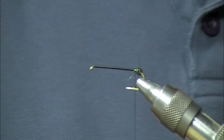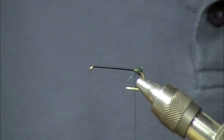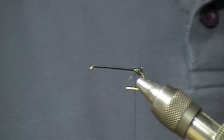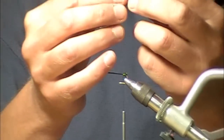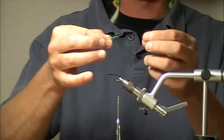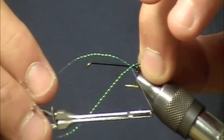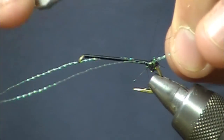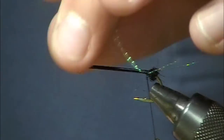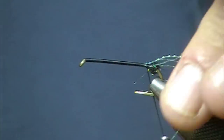The second thing we're going to do is tie in two little tails made out of crystal flash. These are going to double as your rib in just a minute, which gives the body a little segmentation and also flash. I'm going to take a piece that's about four to six inches long, isolate the two strands, and tie it into place using the egg sack to kind of help flare that out. Then I'll pull that off to the side — we're going to use that as a rib in just a second.